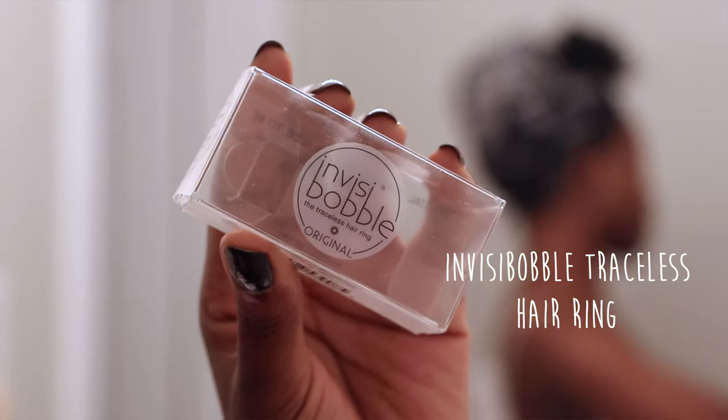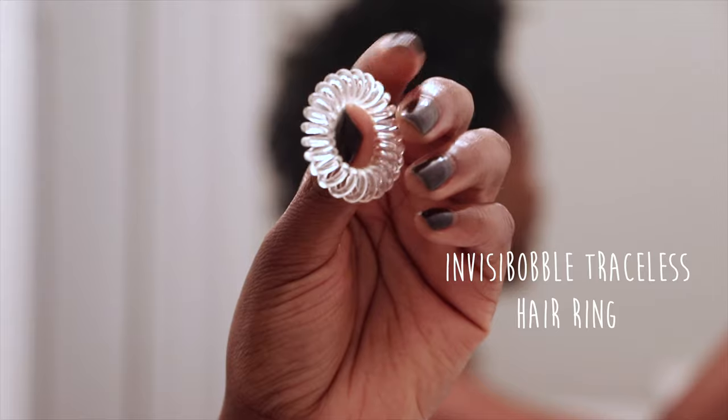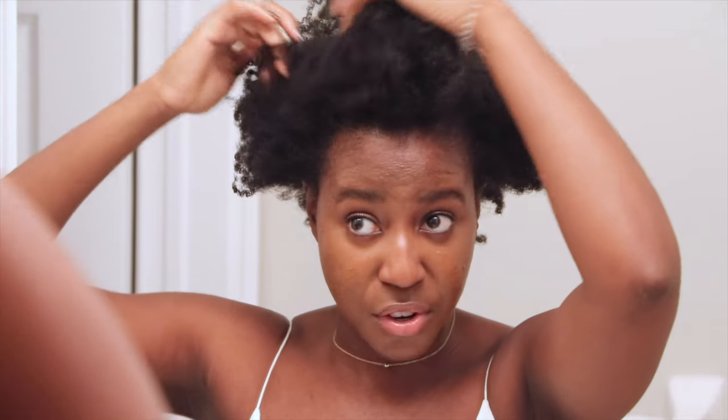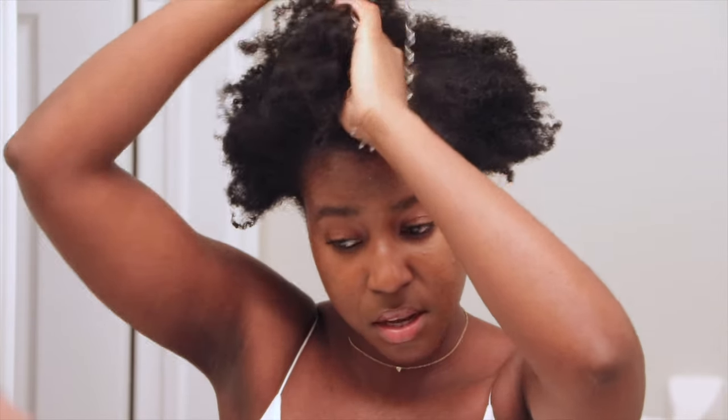The next thing I do is a bit of sectioning. I've got my hands on the Invisibobble Traceless Hair Ring — these are the originals and you can find them at Sephora. They come in a pack of five and look like a little elastic ring. I'd also recommend satin hair scrunchies, but these are perfect for me. Wherever my hair is parted, I'm going to make five sections — starting in the front and slowly going through my hair. You don't want to be ripping out hair strands, so go slowly and do a single band around each section.